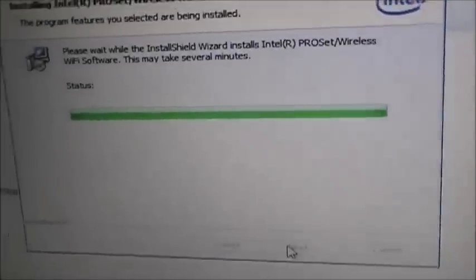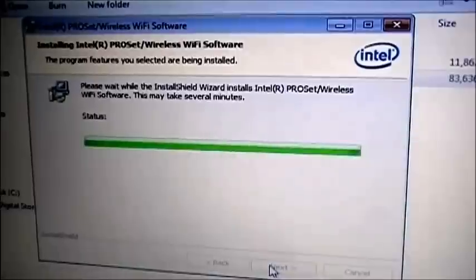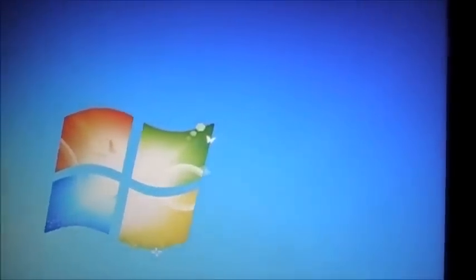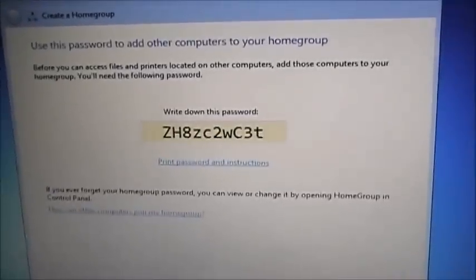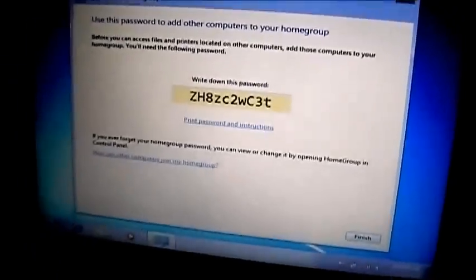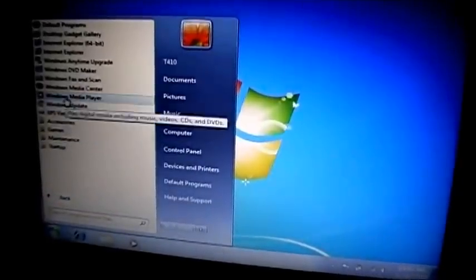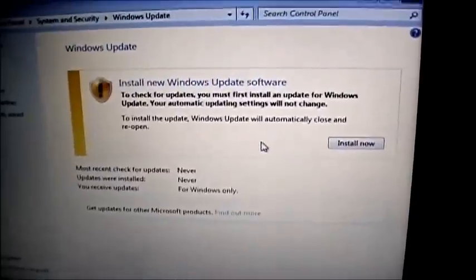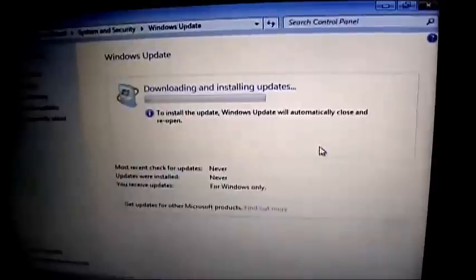Now as you can see, the little wireless sign has changed — if that's a good sign, it's installed. Once we have wireless, we can update Windows. We're going to pick our connection and connect to it. You can set up the home group and everything now that you're connected, but I'm just going to do the simplest parts. I'm going to go to Windows Update, turn on automatic updates, and check for updates. It needs to install new Windows Update software, which is normal — then we'll close and reopen.